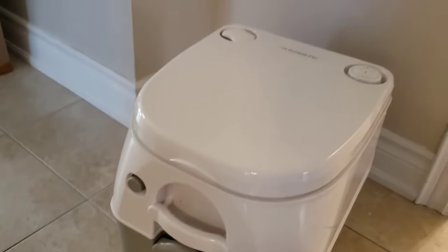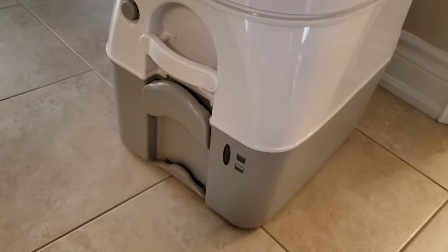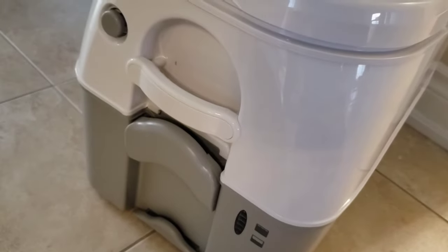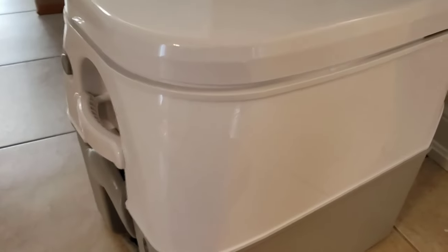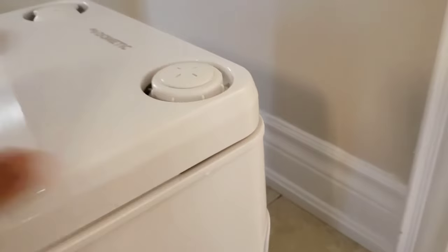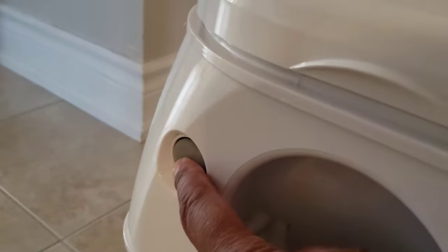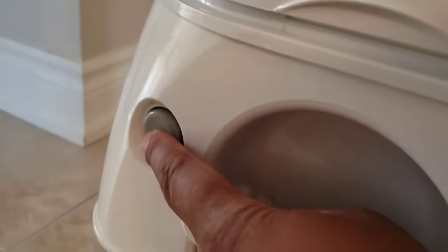Alright, so we're looking at this Dometic toilet again. Let's assume this guy is full and you need to empty it — who draws the short straw is the big question. Whoever that guy or gal is, you've got to make sure everything's closed up and the pressure is released. I don't want anything blowing up on you.